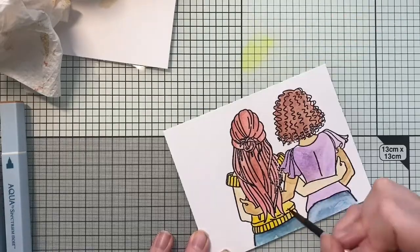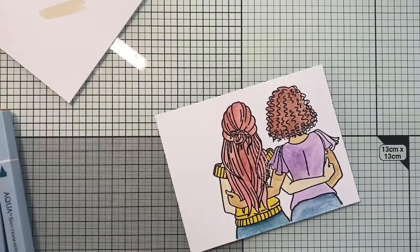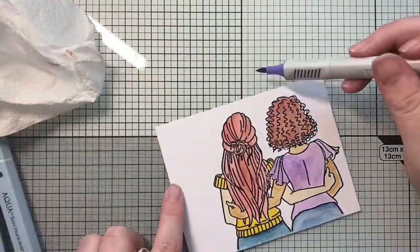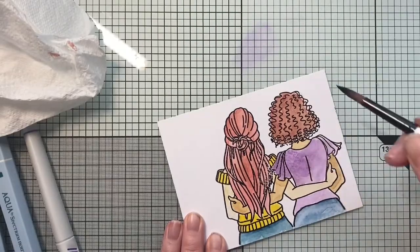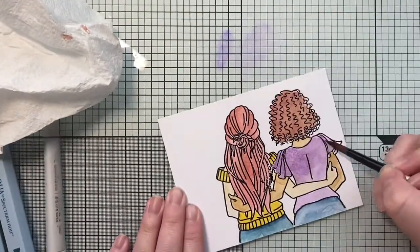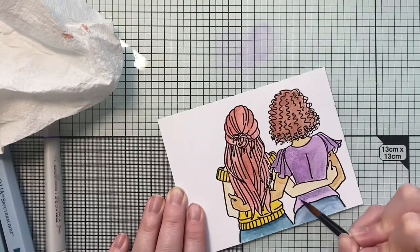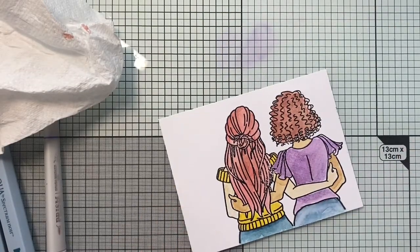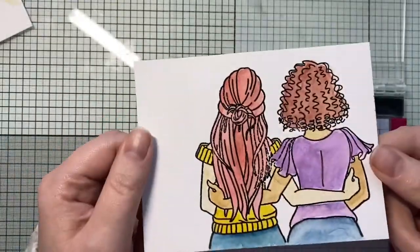I'm just going to finish getting the last of my layers on here — you can see why I've sped this up, as this is actually at four times speed. Otherwise this would have been an incredibly long video and I knew you wouldn't want to watch that — too much of me gassing. For anyone that doesn't understand what gassing is, it's kind of a northern colloquialism in the UK; it just means talking. Nothing weird, I promise!